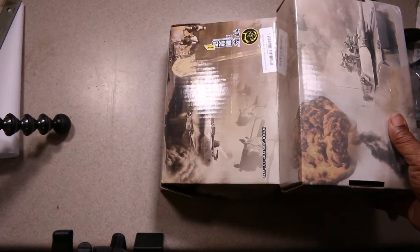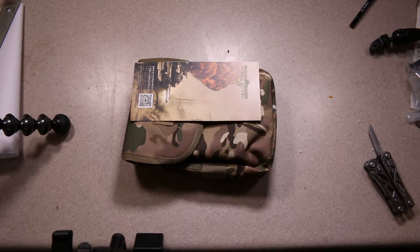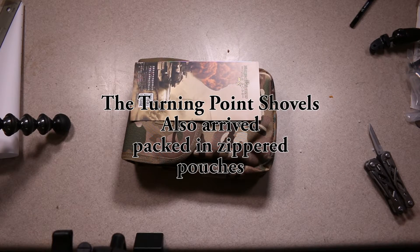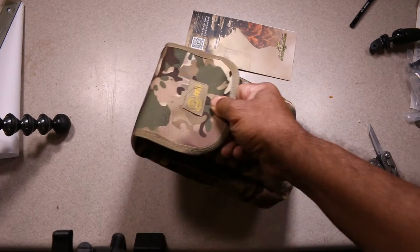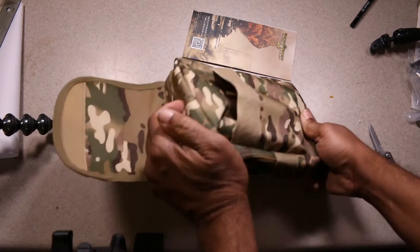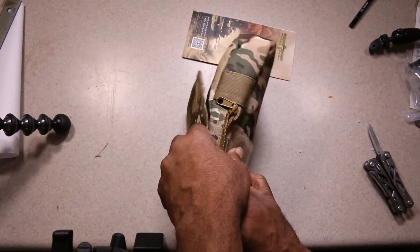As usual, it's a very dramatic box from some of our Chinese manufacturers, and there it is — the Magical Mastiff. Unlike quite a few survival shovels that come with bags, this one actually ships inside the bag. I think the only other one I noted that did this was a small shovel. Not many do this — it's got to be something of a manufacturing pain to pack them in bags.